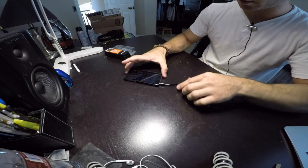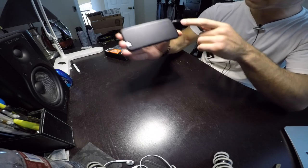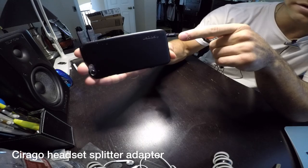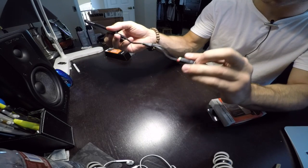So what you have to do is get an adapter. I actually had trouble finding this online, but this is a Syrago splitter — I think that's how it's pronounced. What it does is split into two connections: audio and mic.